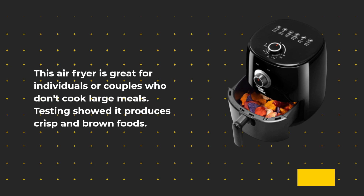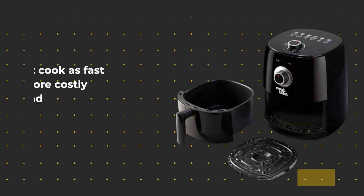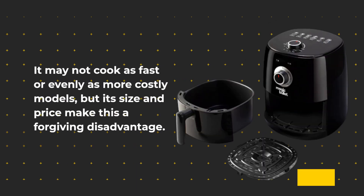This air fryer is great for individuals or couples who don't cook large meals. Testing showed it produces crisp and browned foods. It may not cook as fast or evenly as more costly models, but its size and price make this a forgiving disadvantage.